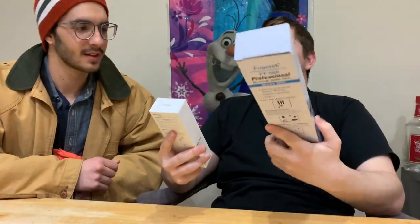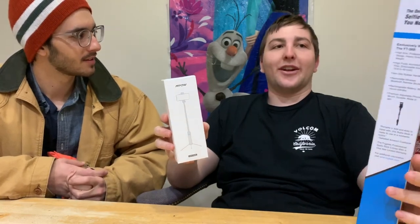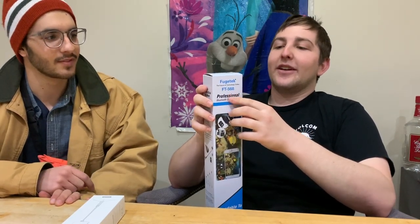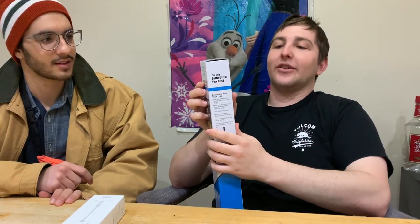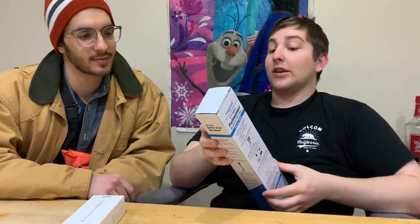Two selfie sticks. We chose two different brands. We got one with a tripod from MPow — they maybe make other electronics, I'm not really sure. And then we got Fugitech, not to be confused with Fujifilm the photography company. Fugitech is self-described as the only selfie stick you need and a professional Bluetooth selfie stick, so we'll have to test how professional it is and if it's the only one we need.